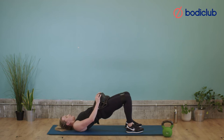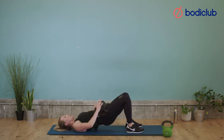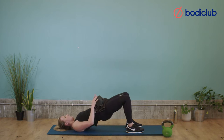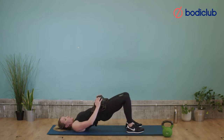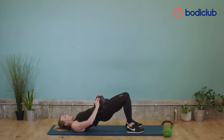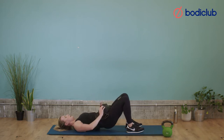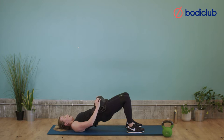Lift — three, two, one. We want to be pushing the knees out. Squeeze — 4, 5, ten more, 6, squeeze — 7, 8, squeeze — 9, 10. We're going to go five more — 11, three more — 12, 13, 14, final one — three, two, one — 15. And rest.